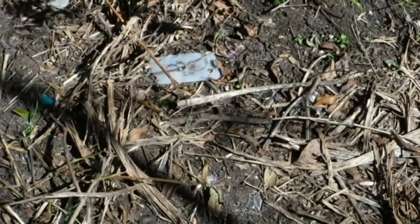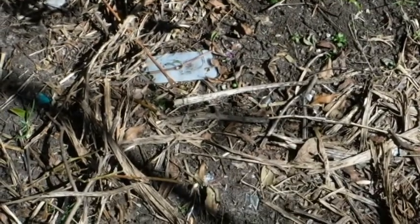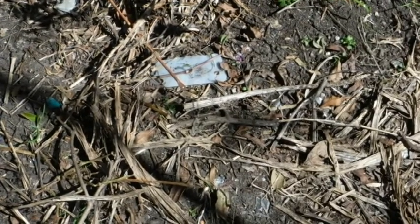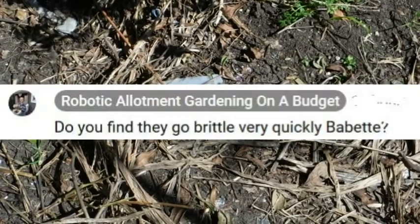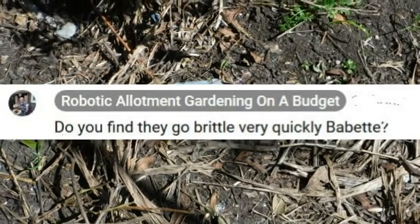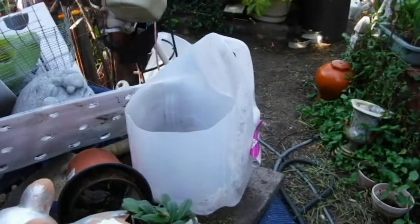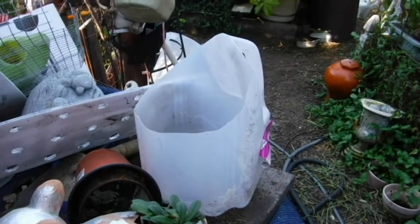There's a label — this will be its third season. Terry, over at the Robotic Allotment Gardener on a Budget, on a recent video was showing how he used plastic mini blinds for plant markers and asked if anybody uses something else. I use these one-gallon water jugs for just about everything, including plant labels. So Terry, this is what I use.